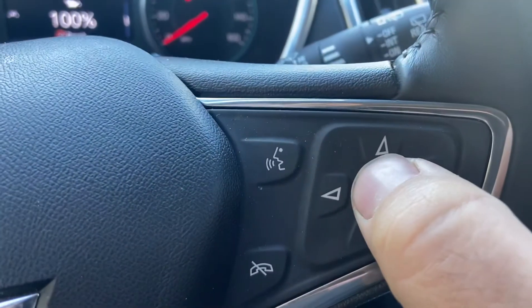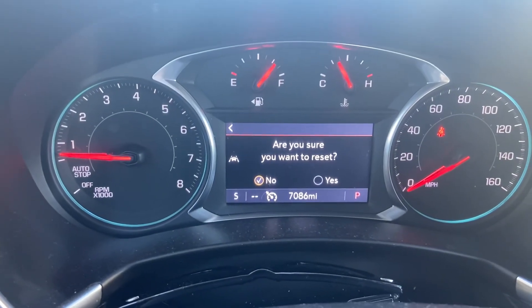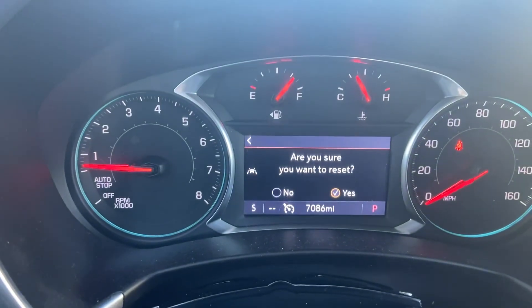Then you're going to press the check mark button — that's on the right hand side of the steering wheel. It says: are you sure you want to reset? You hit the right hand arrow and go ahead and press the check mark button.